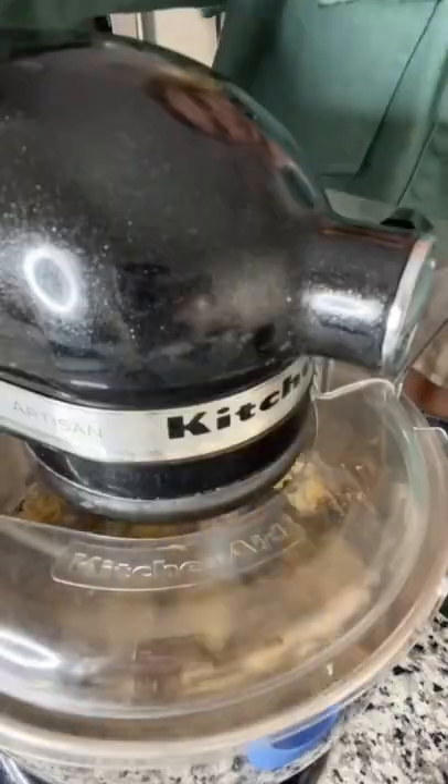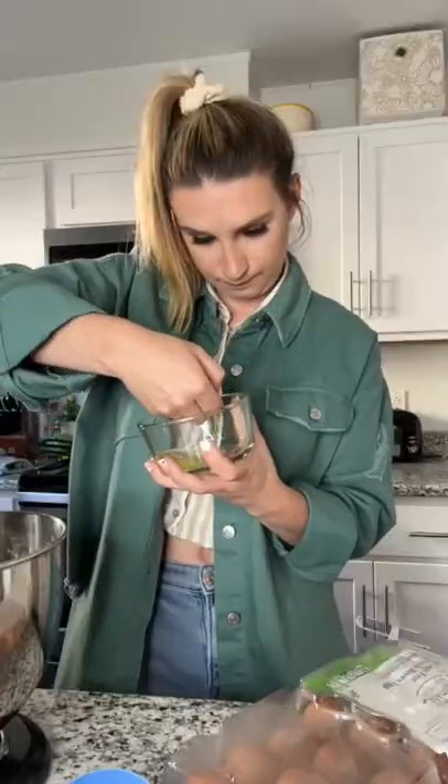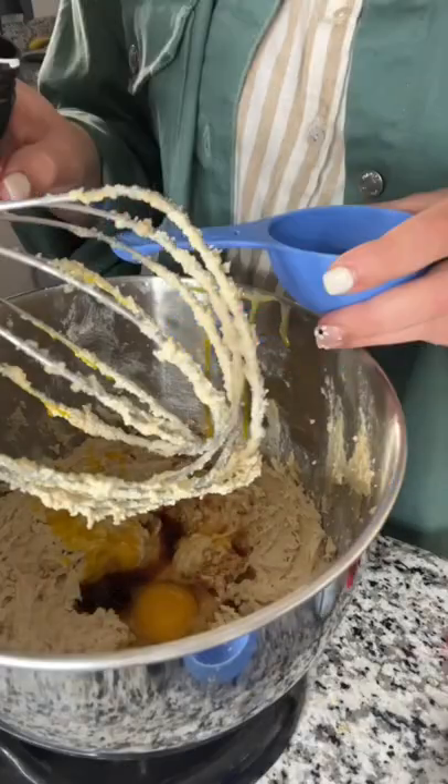Let's make it from home. First I creamed together butter, brown sugar, and regular sugar. Then I added in an egg and an egg yolk along with some maple, vanilla, and butter extract.